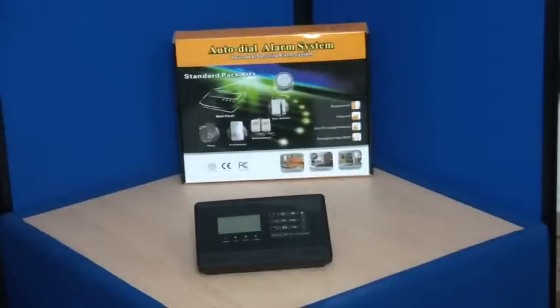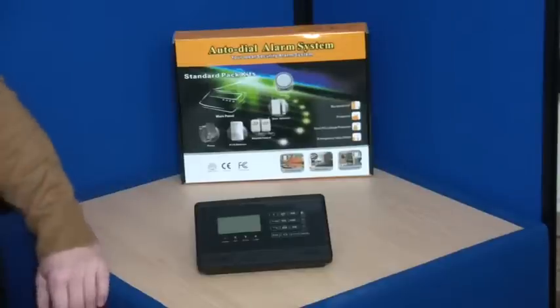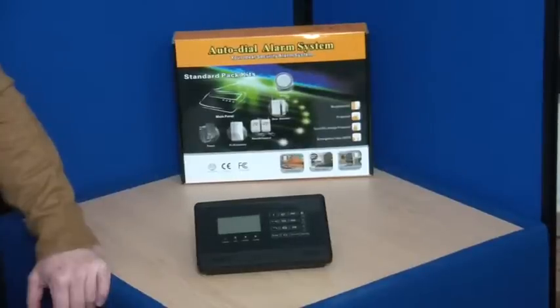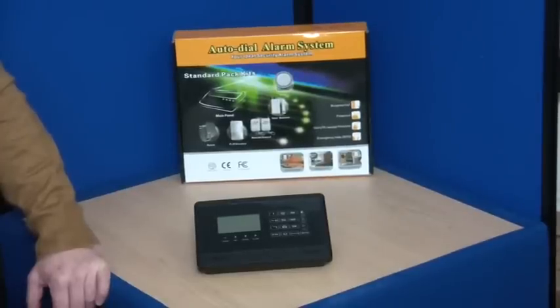Thank you for watching this short out of the box video for the Ultra Secure WG GSM Touch Wireless Alarm. If you have any questions about this product, please contact us on 01604-589-414 or you could email your enquiry to info at ultrasecuredirect.com.